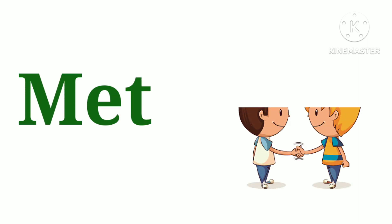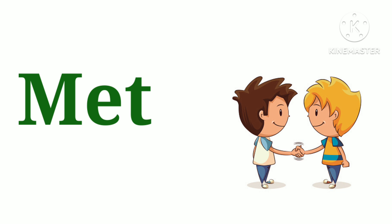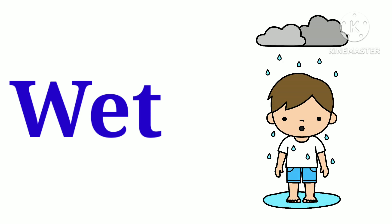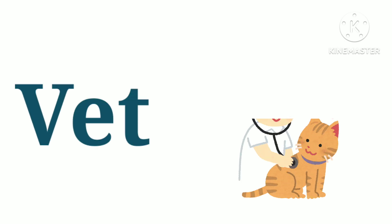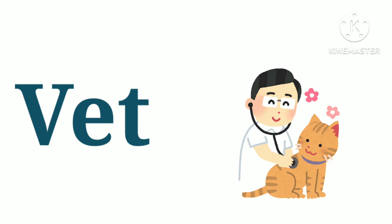N.E.T. — net. M.E.T. — met. W.E.T. — wet. V.E.T. — vet. V.E.B. — web.